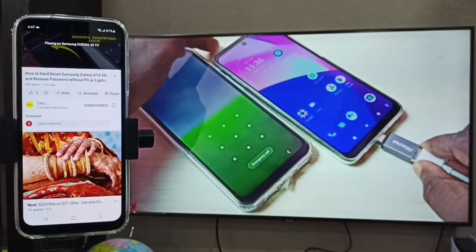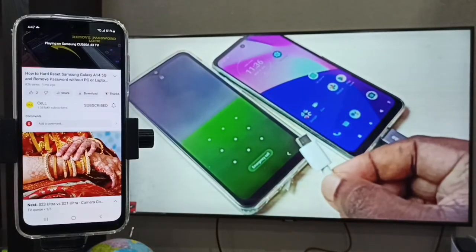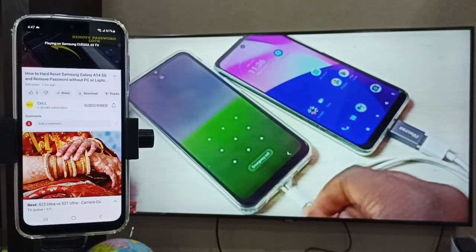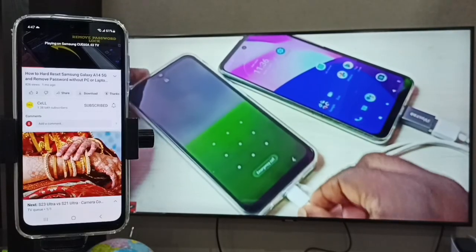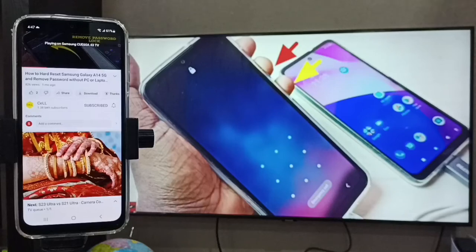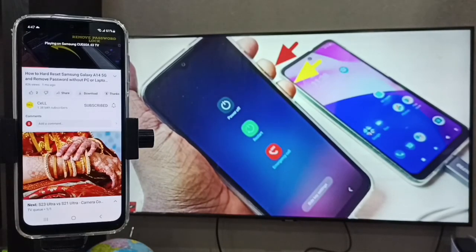This is how we can do screencasting. Right now we are casting a YouTube video. Similarly, we can also cast from Netflix and other apps that support casting.